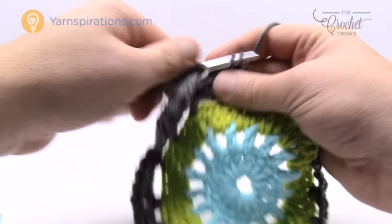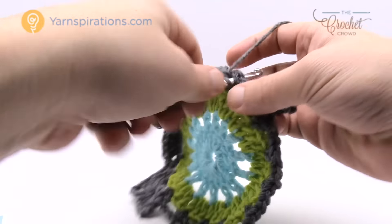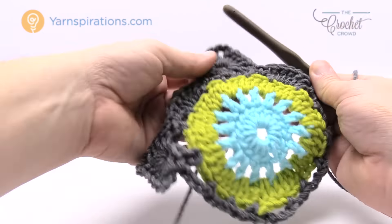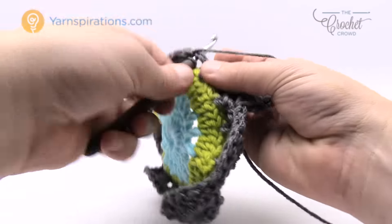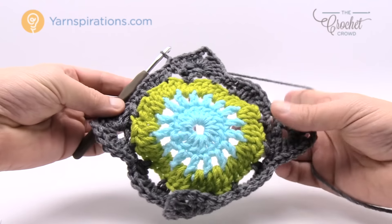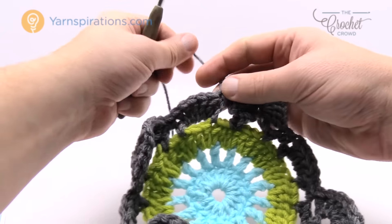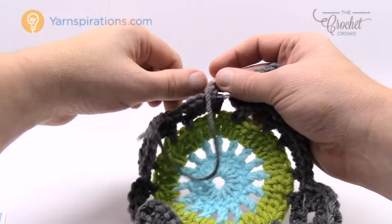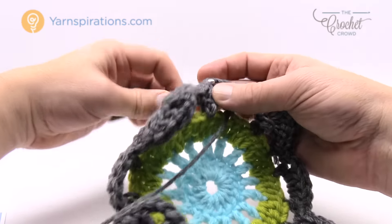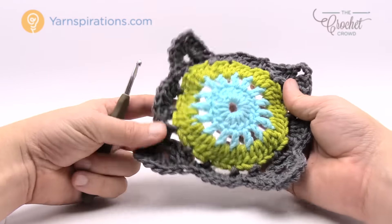Continue: five double crochets, single crochet into the next chain two space, then corner — five double crochets, chain three, five double crochets. Coming to the final side, single crochet into the first one, then slip stitch to the top of the first chain three of the first corner. Fasten off and move to one more color for the next two rounds — the final rounds of the granny square itself.